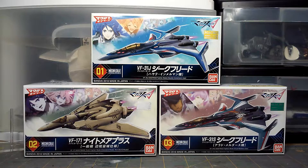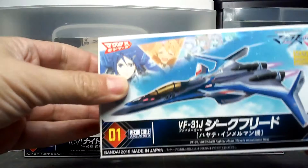I have two VF-31s: one is the J version and one is the S version. Then I have the VF-171, depending on how you prefer to call it. To be honest, I haven't watched all of Delta because it kind of lost me after the third episode — not really into the dancing mecha thing. So let's go ahead and open up the VF-31J real quick.